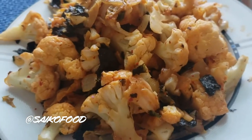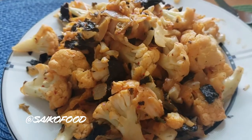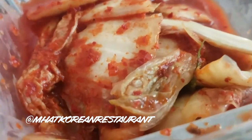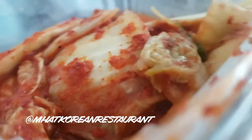Hey everyone, it's Nina, aka SakaFu. Today I'm showing you how I make my homemade cauliflower kimchi rice, and today I'm using my Korean restaurant kimchi. They are a local family-owned business in La Palma that has amazing food and sides like this kimchi, so make sure to check them out in the link below.